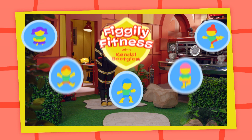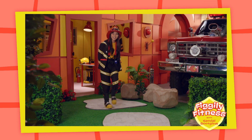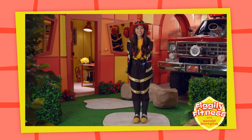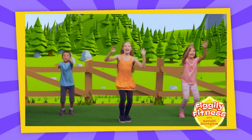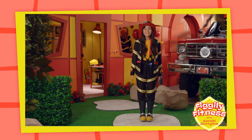Get ready for a Fo-Fo-Figly Fitness Tip! Hi everyone, I'm Kendall Boot Globe! Would you like to do some Fo-Fo-Figly Fitness with me today? Now jump and at the same time, move your feet apart and then back together again.